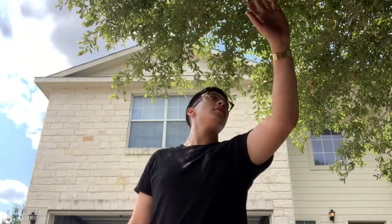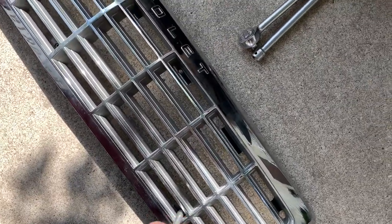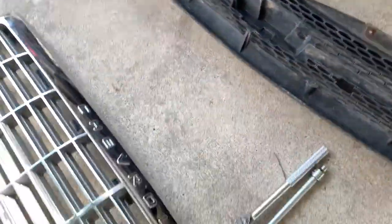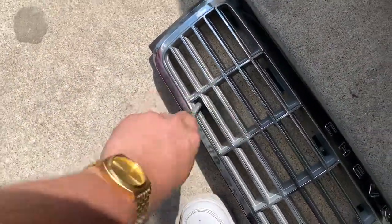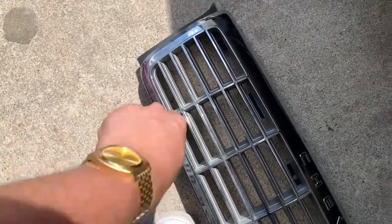I'm gonna take these last five bolts out and then pick up the camera after. Caprice grill off. I'm taking out the last bottom screws. So the SS grill is right there. I have to change out the brackets. I'm taking the bottom one off right now, and then swap on and it goes back on. I got like 30 minutes until I gotta leave for work, so I think I can do it.